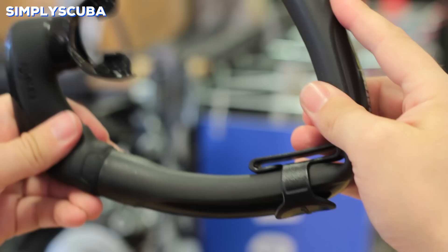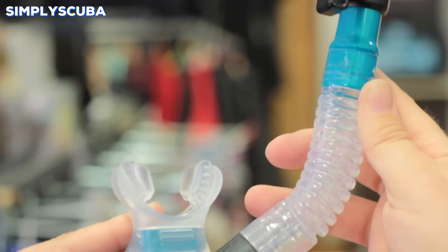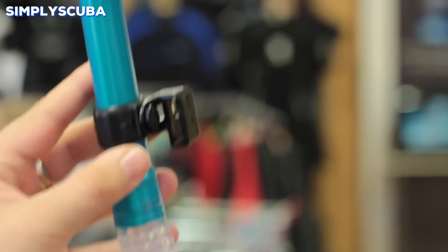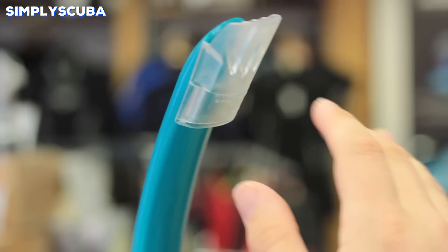Purge snorkel. Purge snorkels have a trap at the bottom just underneath the mouthpiece with a one-way valve. This way if any water gets into the snorkel, if you exhale through the mouthpiece the water will be pushed out of the bottom. At the top they have a rudimentary splash guard that prevents any water from splashing into the top of the snorkel.